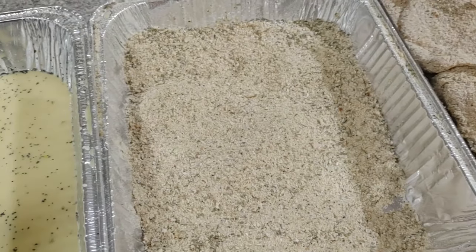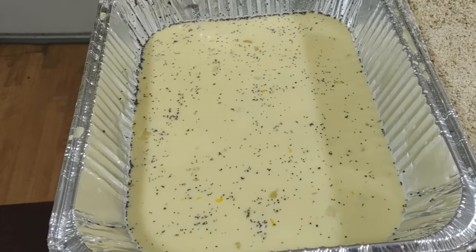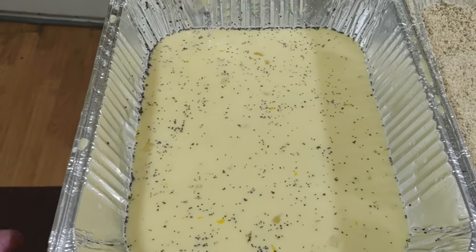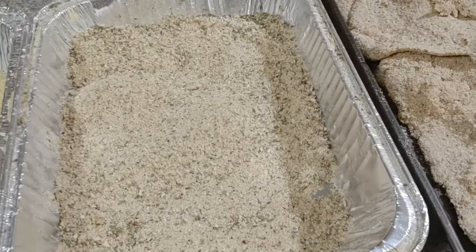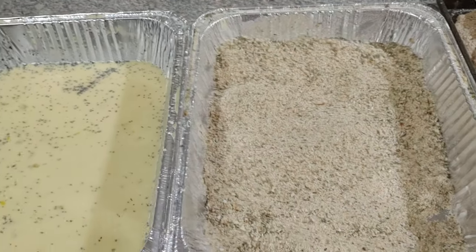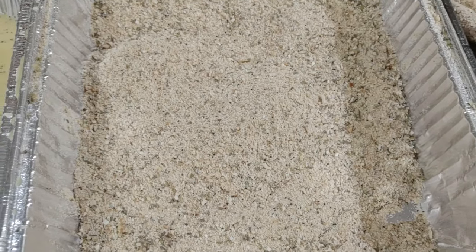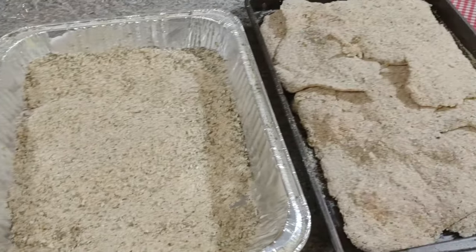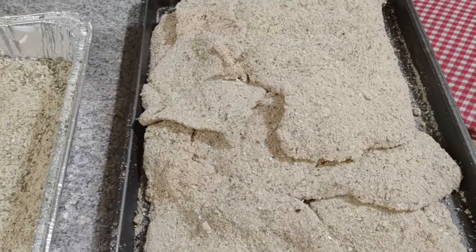All of our cutlets schabowe are breaded and ready for the fryer. A lot of eggs gone, a lot of breadcrumbs gone. If you want to be resourceful, you can reuse these eggs - make some scrambled eggs or an omelet. I also mentioned in my kopytka dumpling recipe, you can take the breadcrumbs and put them in butter in a pan and make a crispy crackling topping using those Polish herb spiced breadcrumbs. Try to reuse things.